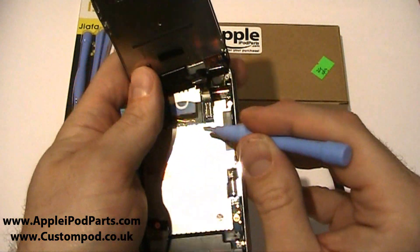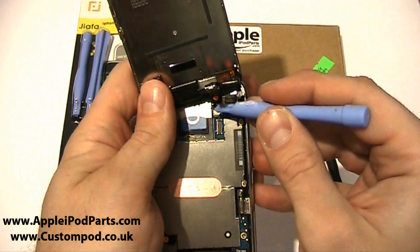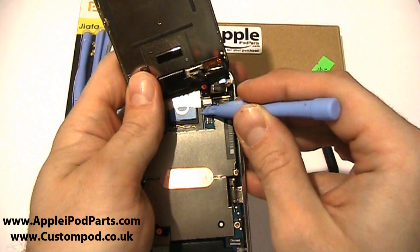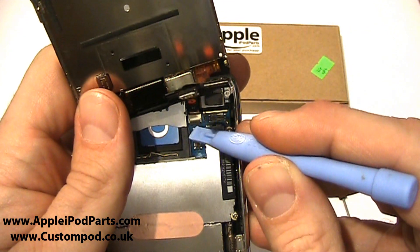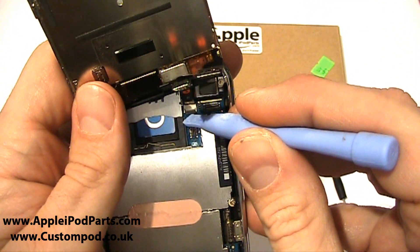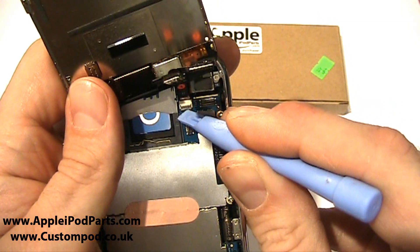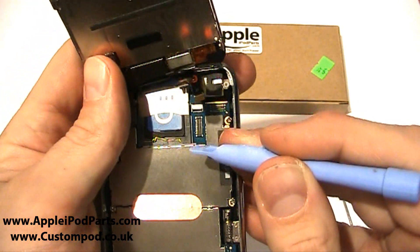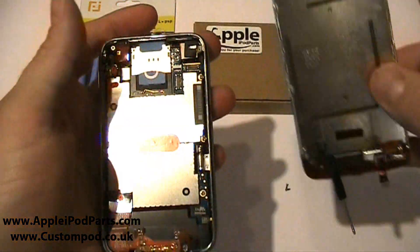Be very careful and take your time if you're unsure. Cable number three exposes the digitiser cable. There's a little black clasp — white connector, black clasp. Get underneath the back edge, very very gentle, and just pop that up like so. Then just nudge that cable out. There we go — we have separation.